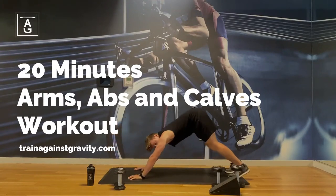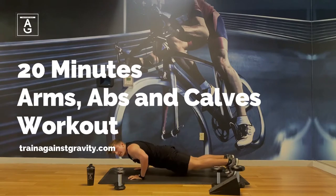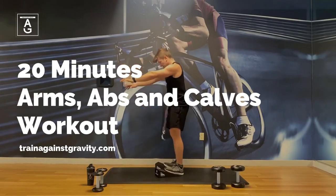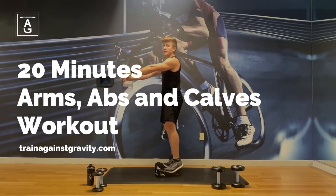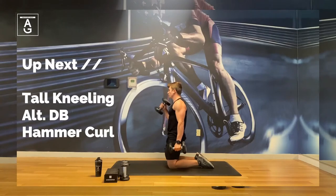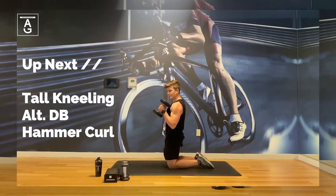Welcome to my 20-minute dumbbell beach body workout. Today you will be training your arms, abs, and calves. You will need a pair of squat wedgies and some dumbbells. We will perform 10 exercises in a row for 45 seconds each, followed by a 15-second break. There will be a total of two rounds. Let's get started with the workout.